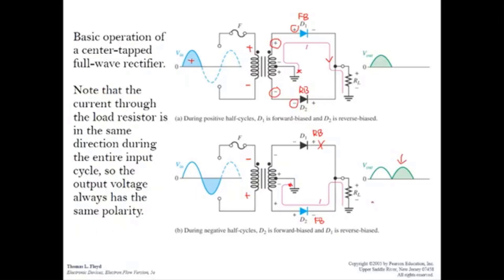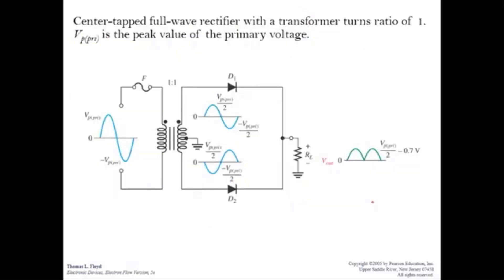This is the simple operation of the center tap full wave rectifier. Because this uses a transformer, you need to consider the turn ratio. If the turn ratio is one to one, there is no increment or reduction in amplitude after the transformer. But you also need to divide by two because of the center tap. So the peak voltage at the secondary output is Vp primary over two.